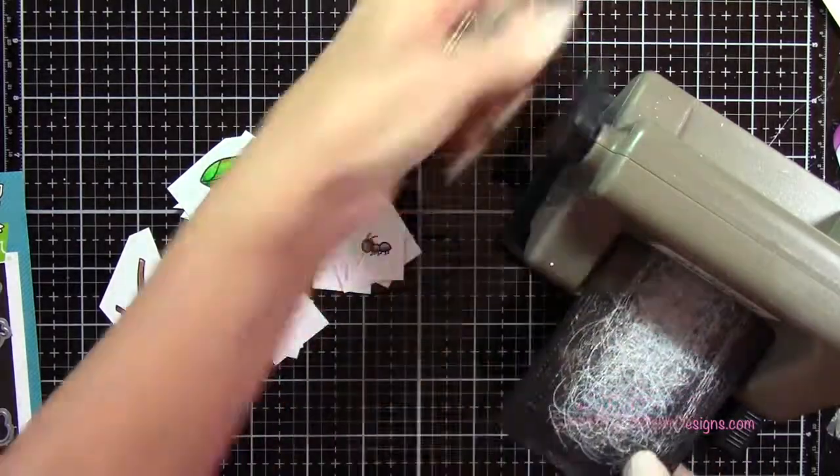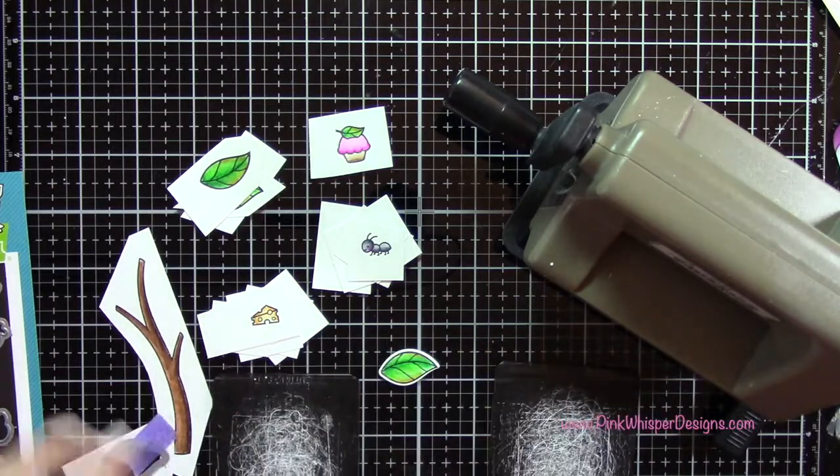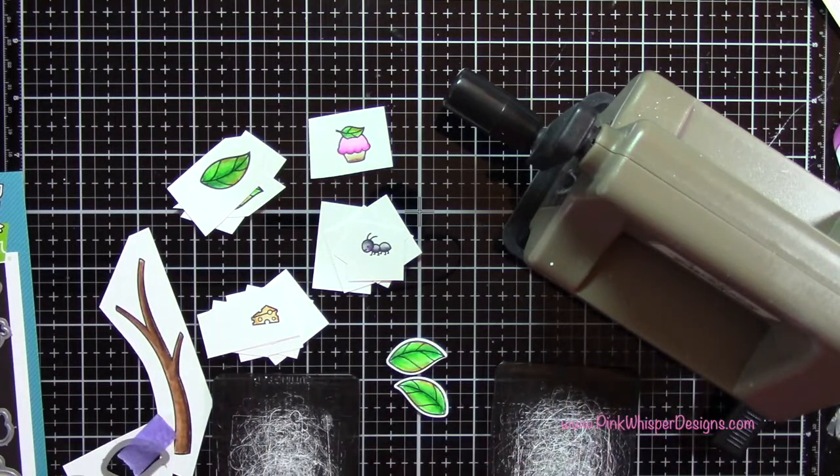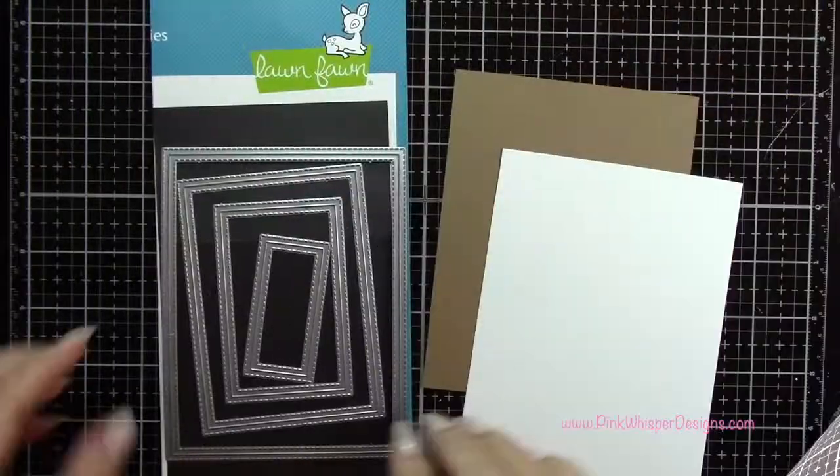I've attached the coordinating dies with a little bit of purple tape and I'm going to run these through my Sizzix Sidekick machine. I went ahead and did that and I have all my little pieces cut out here.